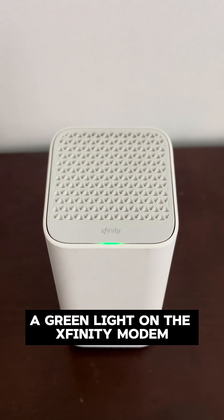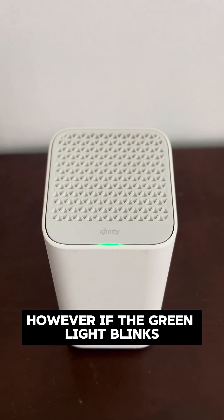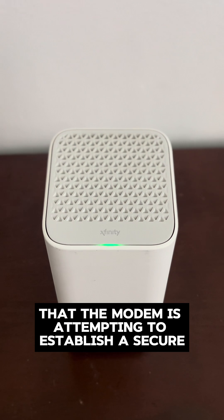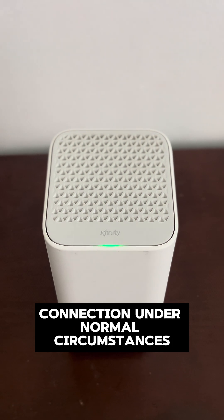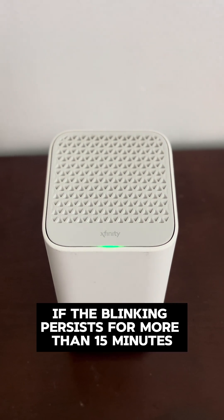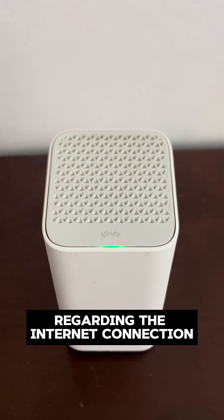A green light on the Xfinity modem indicates the state of the internet connection. However, if the green light blinks, it is an indication that the modem is attempting to establish a secure connection. Under normal circumstances, the green light should blink for approximately 15 minutes. If the blinking persists for more than 15 minutes, it is advisable to contact your internet service provider regarding the internet connection.